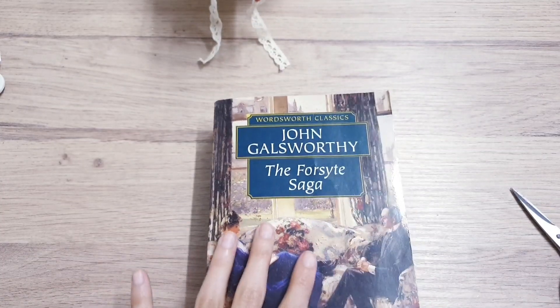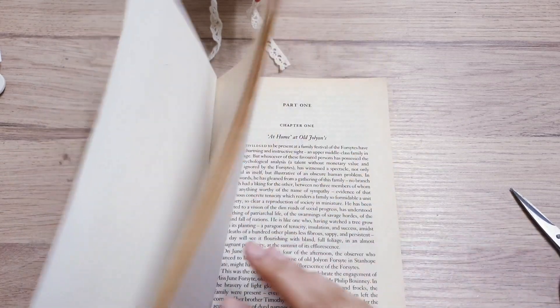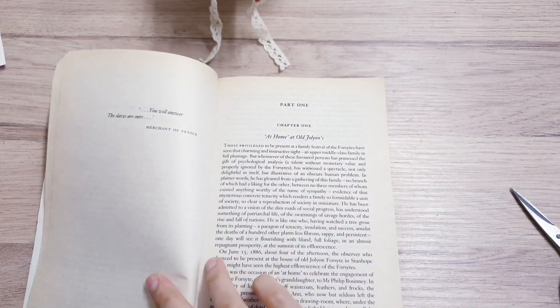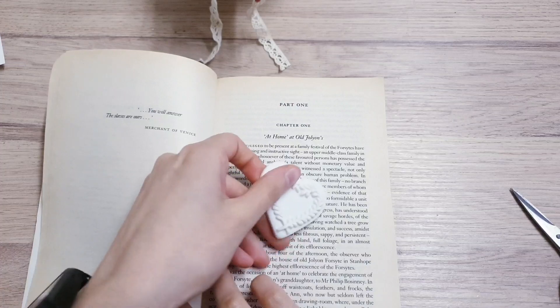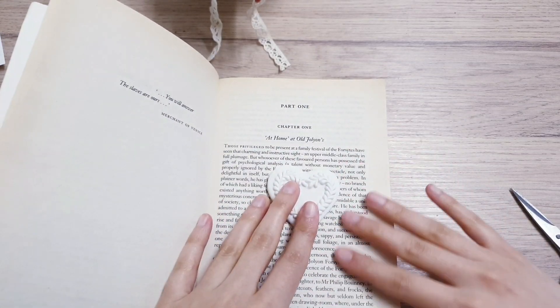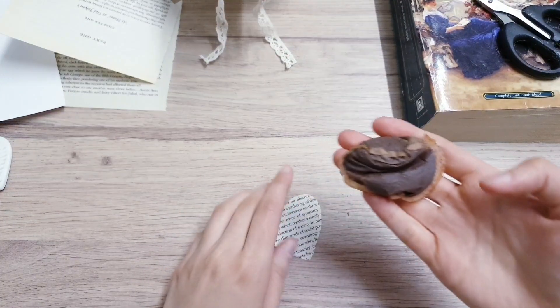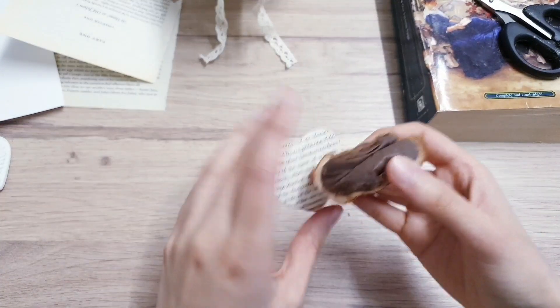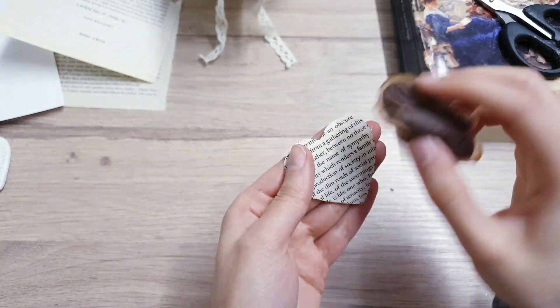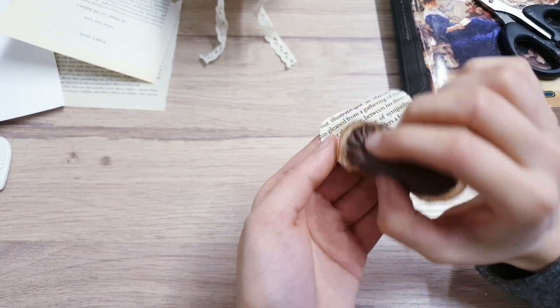Next, take an old book from the charity shop or thrift store and use a heart template to draw and cut out a heart, giving you a nice vintage font shape. Once the heart is cut out, take a tea bag or some coffee and stain it a little more, then put it on the radiator to dry.